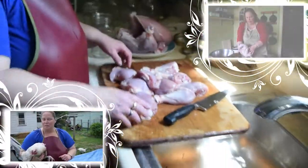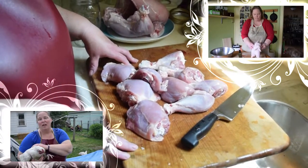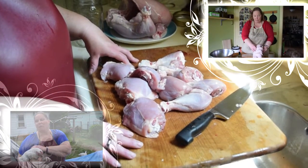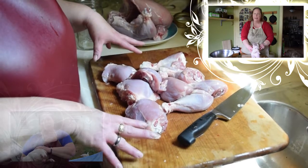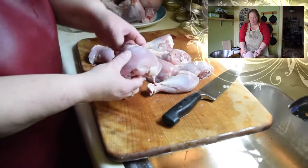First, we're going to go ahead and cut the whole chickens up into pieces. Now we've got the chicken into pieces, and I'm going to be starting off with canning the legs and thighs. The breast meat at this point in time we're going to actually freeze for later use, but I'm going to can the legs and thighs.